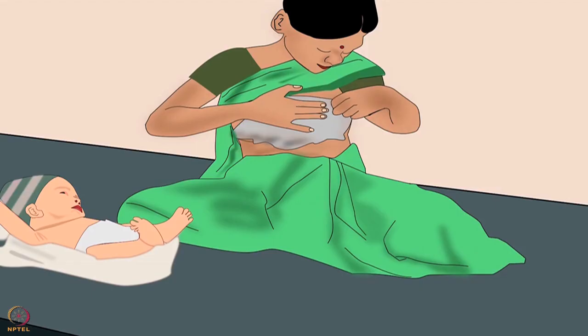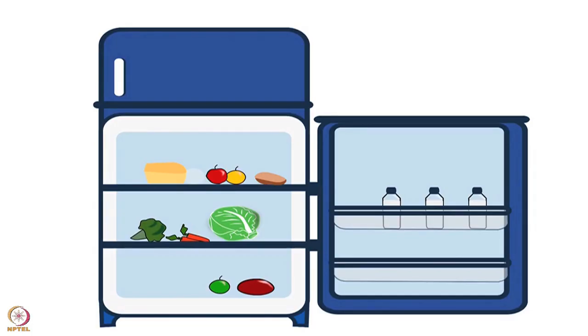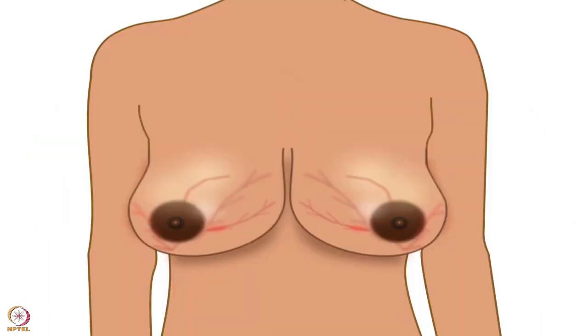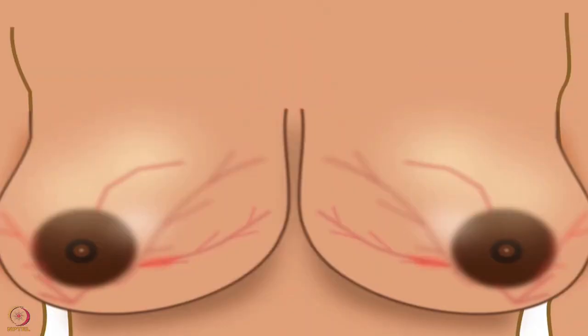Try to breastfeed on both sides. Between feeds, the mother should keep a wet cold cloth on breasts for 5-10 minutes, or keep cold cabbage leaves on the breasts, storing them in a refrigerator or earthen pot. It helps in reducing tenderness and edema in the breast. Then the mother should breastfeed frequently.